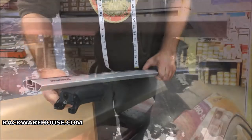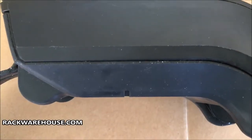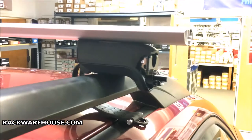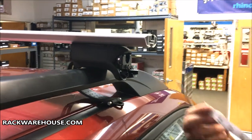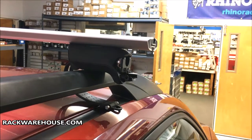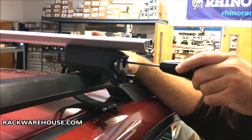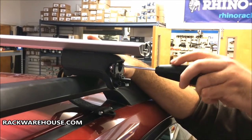Now you are ready to attach the bars to the roof. Start by centering the tower on the raised rail, using the hash mark in the middle of the towers as a reference point, then make sure the bars are even on both sides. Once measured, tighten the inner bolt until the wrench handle clicks multiple times — this may require up to 10 to 15 turns.